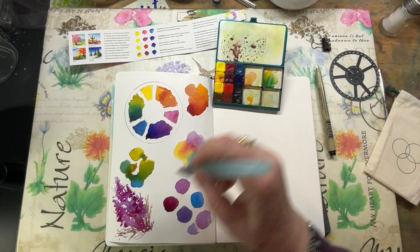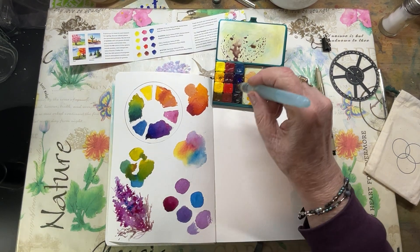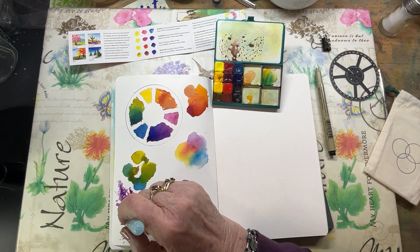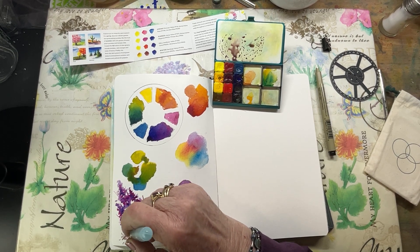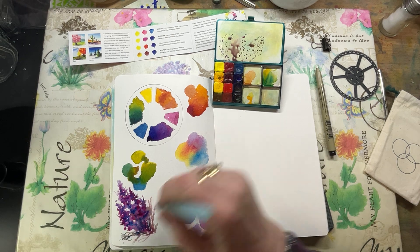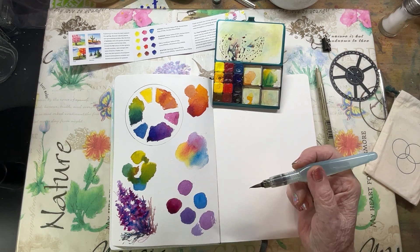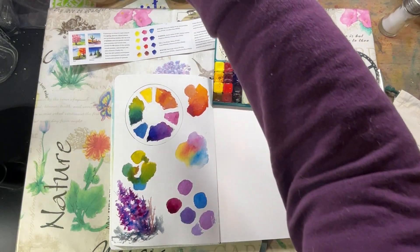So there you go — that's my playtime for today. I hope you enjoyed that. Check out ArtToolkit.com and see what they have to offer. I love their palettes, I love the little kits especially if you're traveling. I have an Art Toolkit with me wherever I go — even the doctor's office or oil change. I've even taken it to the eye doctor when my eyes were dilated. I still tried to paint because I had to wait, so I still took my sketchbook and my paints.